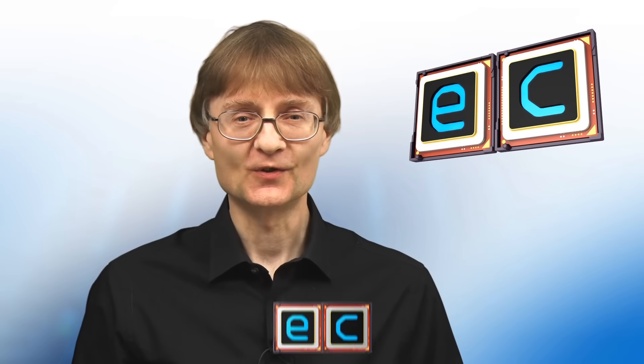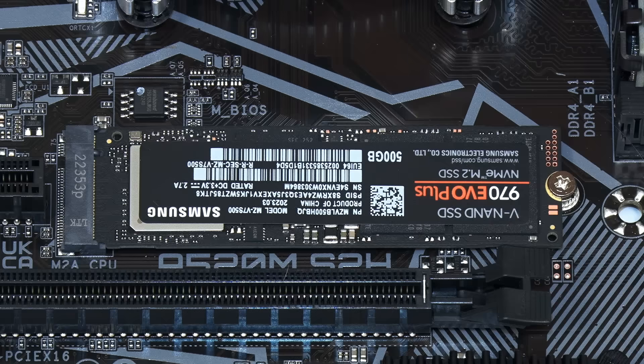Welcome to another video from ExplainingComputers.com. This time we're going to look at PCIe adapter cards and external USB enclosures for M.2 SSDs. These can be very useful if you've got one M.2 slot in a computer and you need to clone the drive in it to another M.2 SSD, or maybe you want to use an M.2 SSD in a computer without a free slot, or maybe no M.2 slots at all.